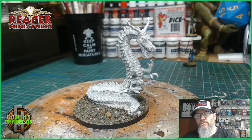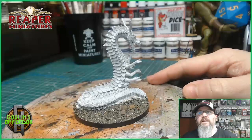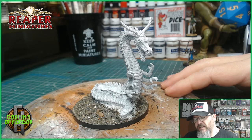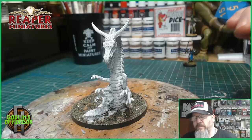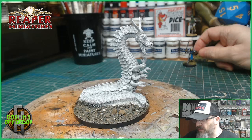Welcome Reaper Miniature fans. Today we have the Cavern Crawler. This was sculpted by Bob Ollie, and it's an amazing sculpt. I really like this. It's an old-school character sculpt — a dragon without the wings. It's a beautiful miniature for your dungeons. This is the perfect scale for use in your games. If you love dungeon crawler games like I do, this miniature will work a treat for you.